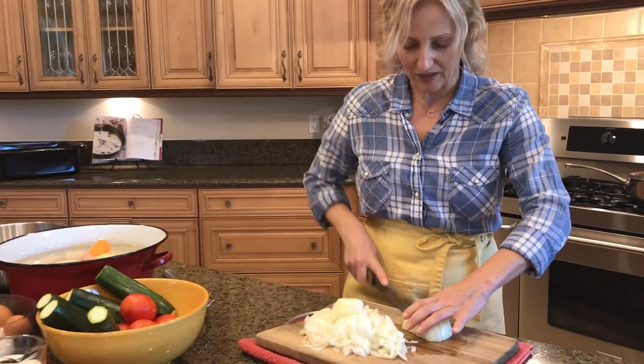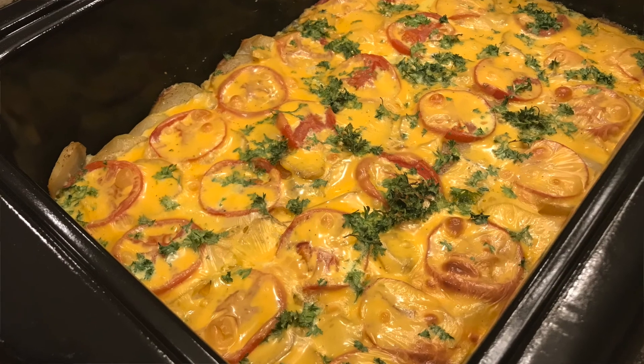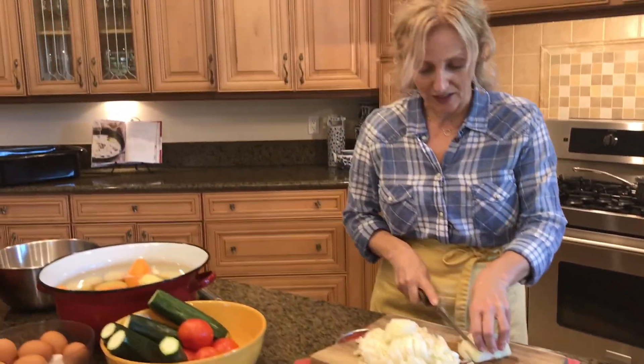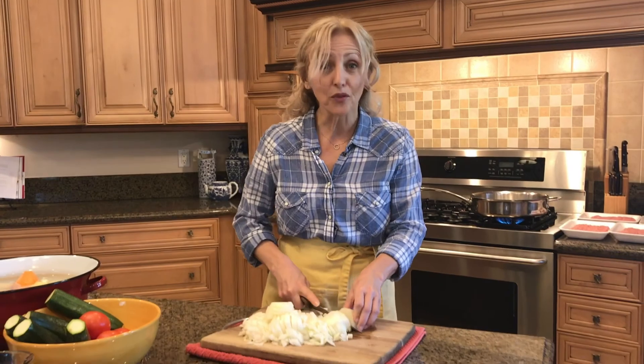Once we're done, I believe this dish could feed at least 15 to 16 people. You'll see how easy it is to make, and it's delicious. Everybody loves it. It's kind of light and it's full of vegetables.